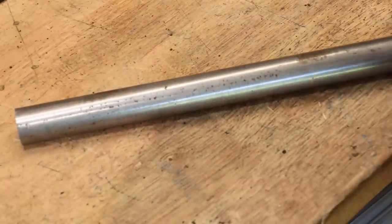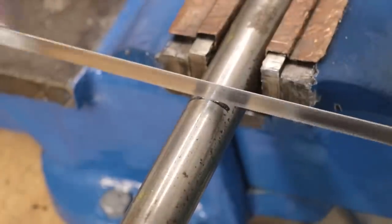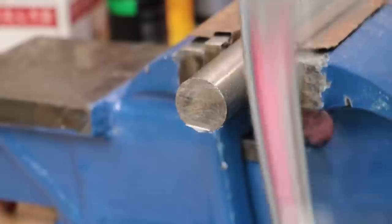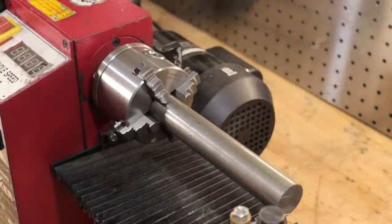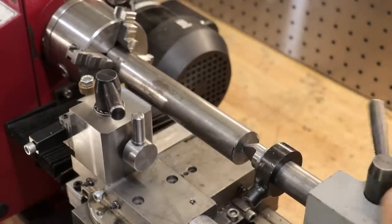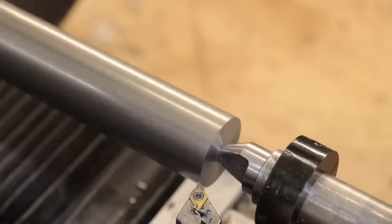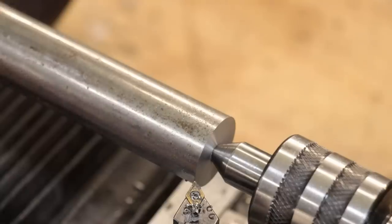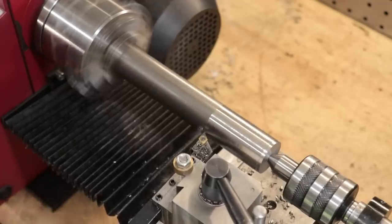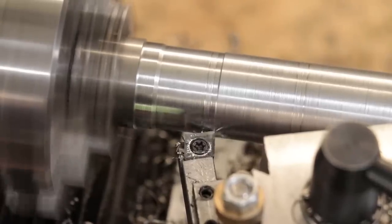We'll start the project by making the body and I'll start off with a piece of 28mm low carbon steel. Now for a lathe like this, this is going to be a lot of stick out on that part and even with a live center, it really wanted to chatter. Eventually though, with enough trial and error, I found a setup that seemed to work.